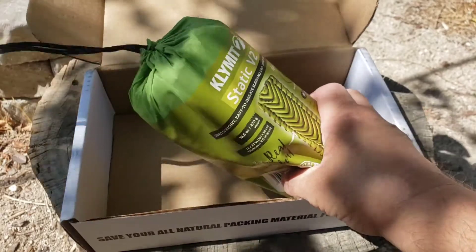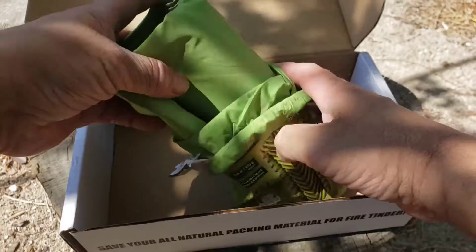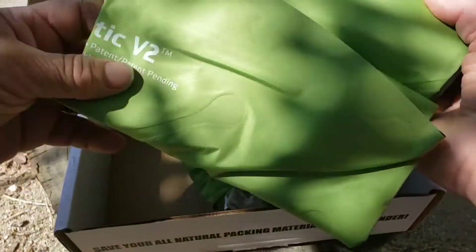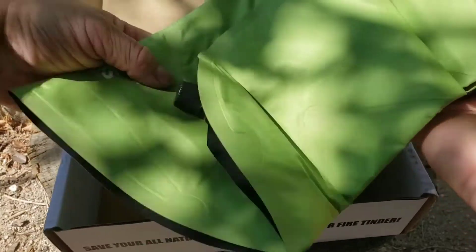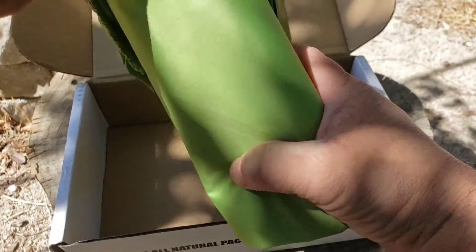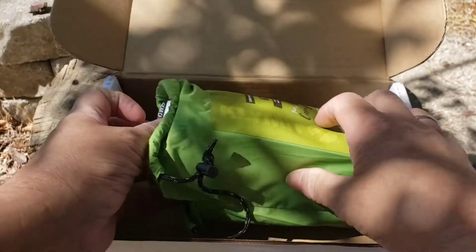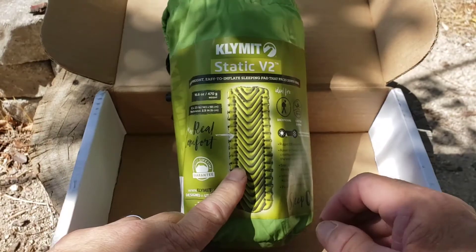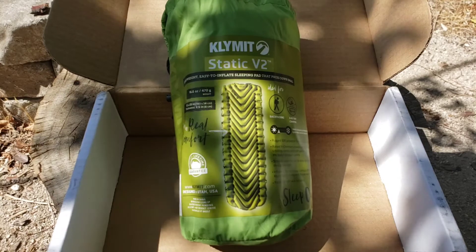I'll have to set this up and show you guys, but I'm going to take this on my trip — it's pretty nice. It's the same materials as my other one. My other one is also a Klymit Static V but it has a self-inflating foam on the inside. This one you just air up. I'll post pictures with this one so you guys can check it out.